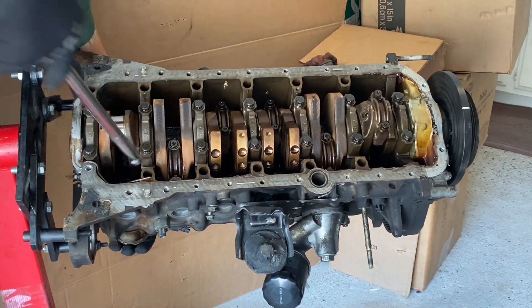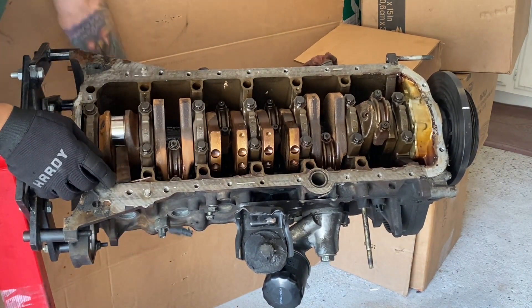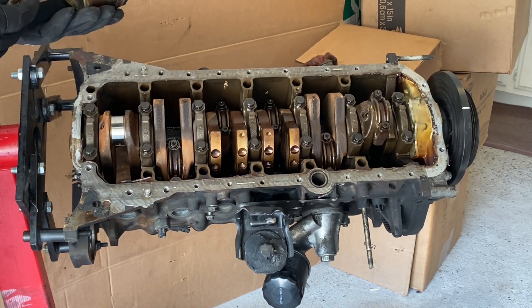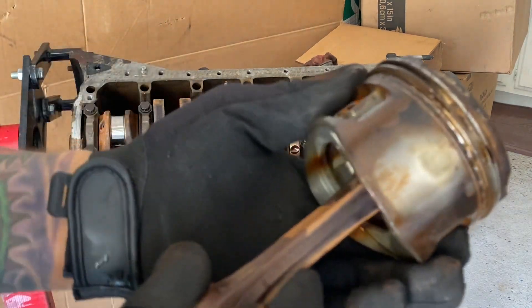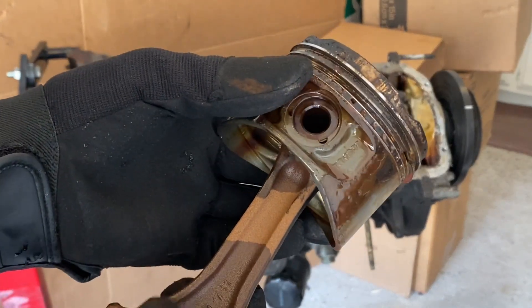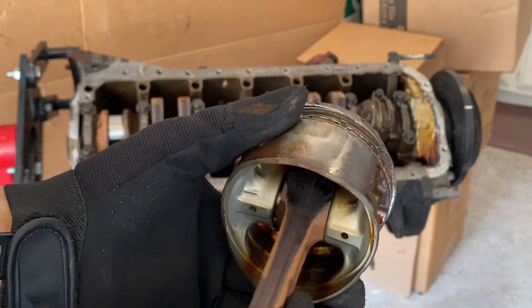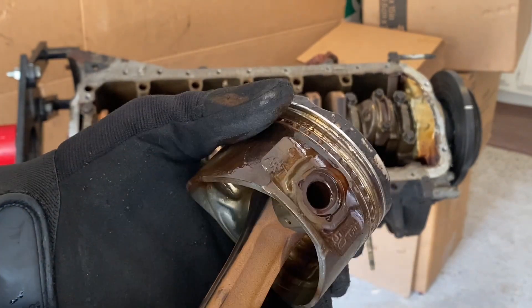I got the first piston and rod popping out here. On first inspection, not too bad — it's not bent, nothing chipping on the skirts. Overall they're not horrible; the rings could use some work, we'll be replacing those. Nothing's chipped on the skirts, some play here but again that's normal. Let's continue.